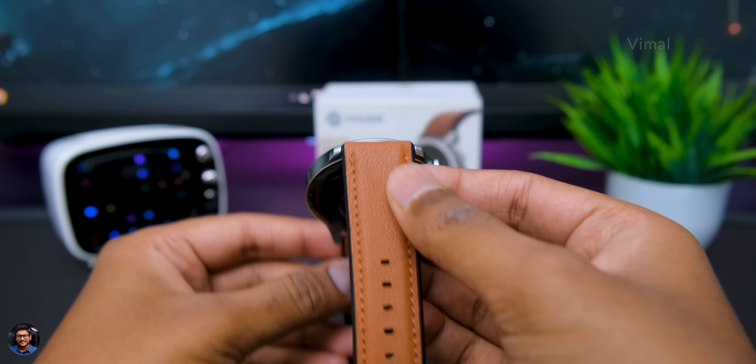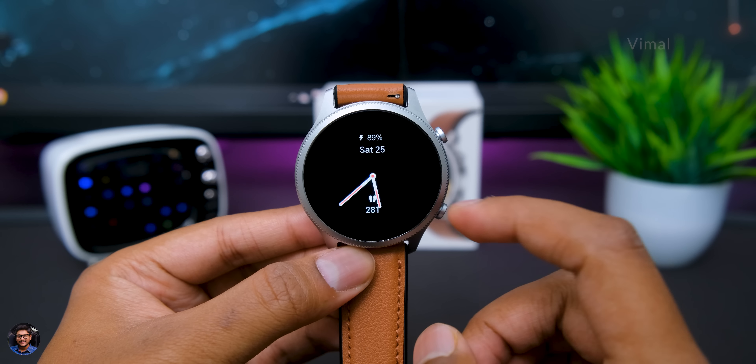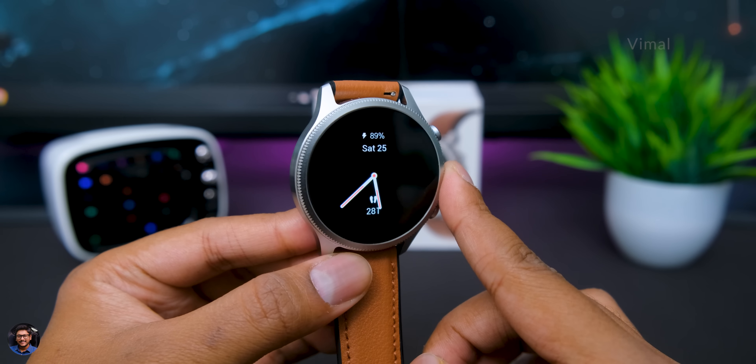The bezels on this smartwatch are also very thin compared to a lot of budget category smartwatches, which gives it that premium feel. You're also getting both always-on display and raise-to-wake function — raise to wake works well about 90-95% of the time, and always-on display has two options: analog or digital style.